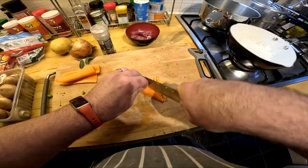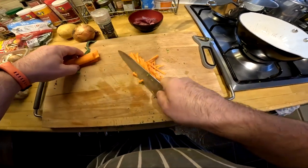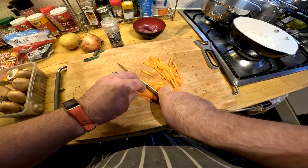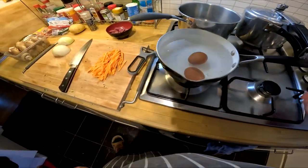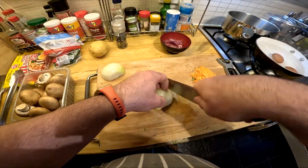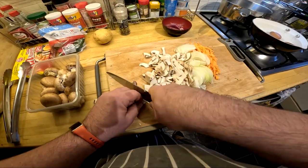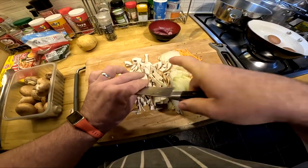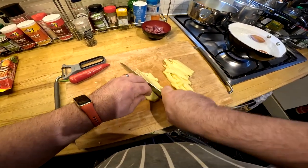Moving on to the vegetables, I used broccoli, carrot, onion, potato, mushrooms, and of course chillies. I've sliced the carrot, the potato, and the onion into julienne, and then the mushrooms and the rest of the broccoli I just chopped up. I've also added two eggs to the ramen, boiled for about six minutes for a soft-boiled egg — you can go lower if you like a very gooey yolk, but for me this was just fine.